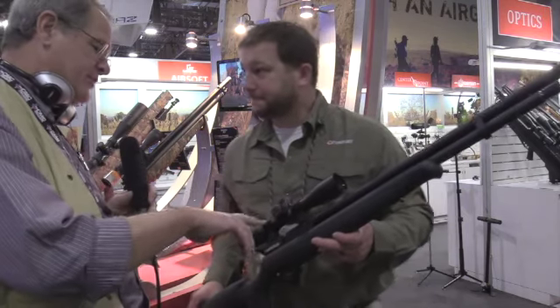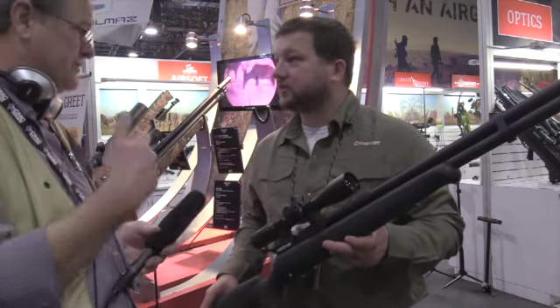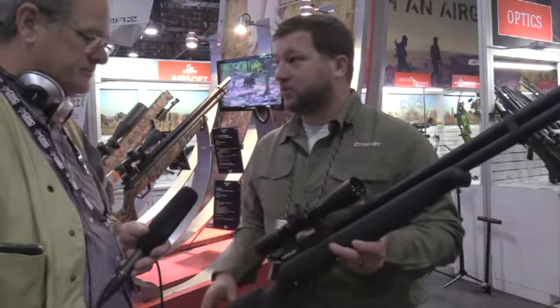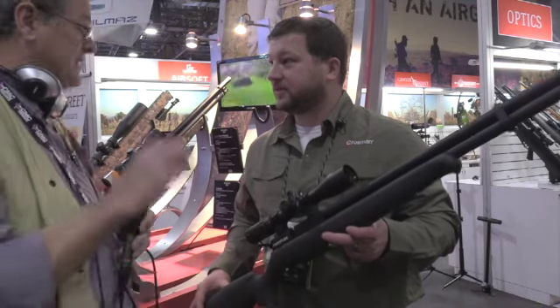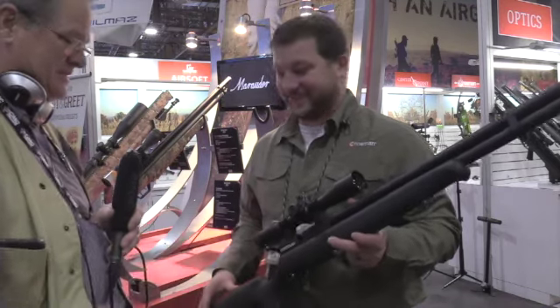Now just to be clear, does the Marauder magazine fit this? Yes. Are they interchangeable? Yep, the Marauder rifle magazine. So the pistol magazine won't work on this one. That's great — most people have a Marauder, they may have spare magazines, and that's a nice feature. Thank you very much for not making us buy a different magazine for this.